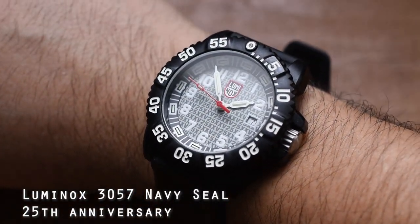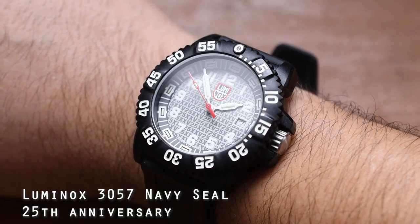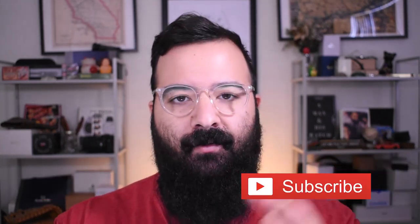So Luminox — tool or toy? Well, believe it or not, I own one and it's here on my wrist right now. I did a little unboxing of it here — my 25th anniversary Navy SEAL, reference number 3057. I gotta be honest, my thoughts on Luminox have evolved throughout the years. When I first started out watch collecting, I actually had a couple Luminox Navy SEAL watches and I thought they were super duper badass. But as I learned more about watches and what truly makes up a super durable watch, the less I thought of Luminox as a true tool watch and the more it became a toy.